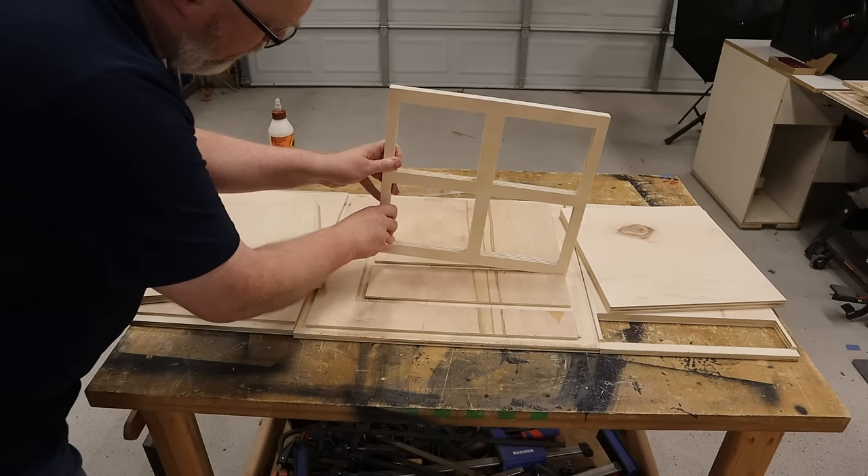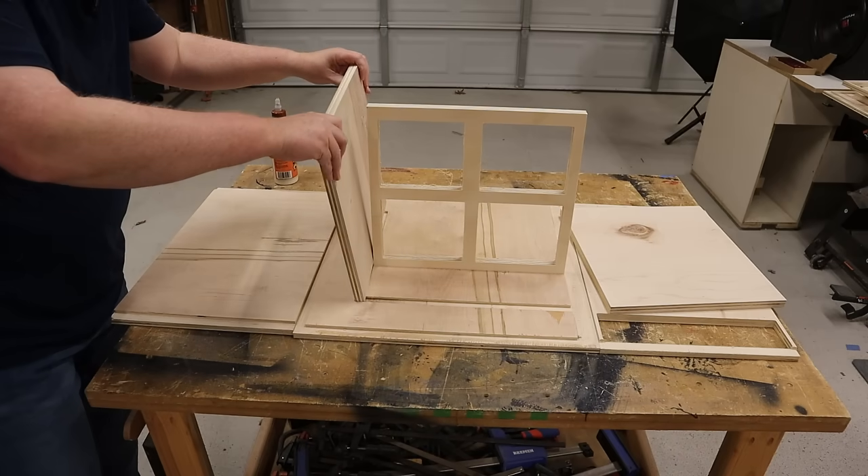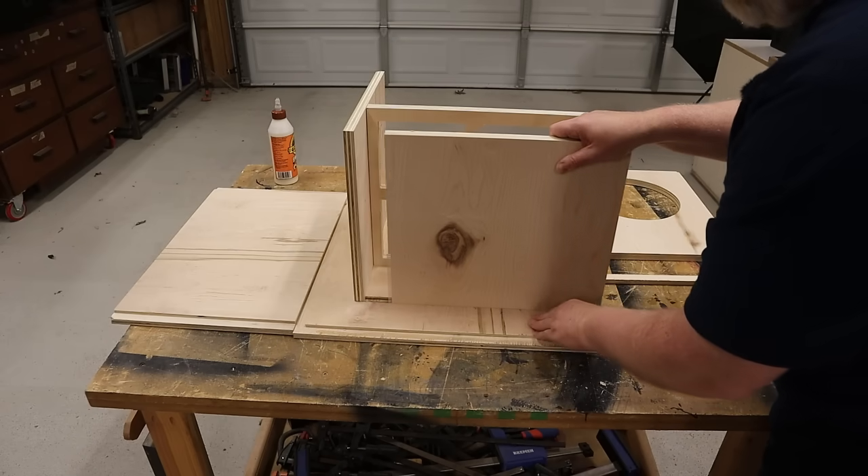With all the pieces cut out, it's time to do a dry fit. You can see right here one of the reasons why a CNC machine may be worth all the expense and hassle — it makes the assembly a whole lot easier. The pieces just kind of slide into these dados. It's also going to give you more glue surface area, so you'll have a stronger glue joint. If done right, all the pieces snap together like a jigsaw puzzle.